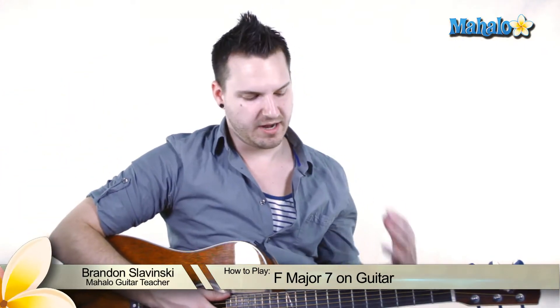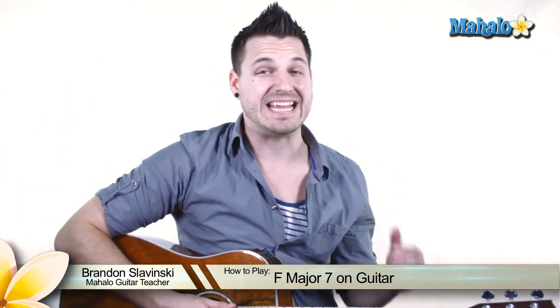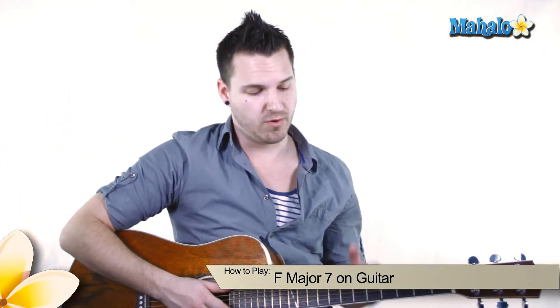Hey guys, what's up? Brandon Slavinsky here, and today we are going to be learning the F major 7 chord based up on the 8th fret. This is good if you're trying to kind of mesh with your other buddies playing, if they're playing an F major 7 down in a different position.